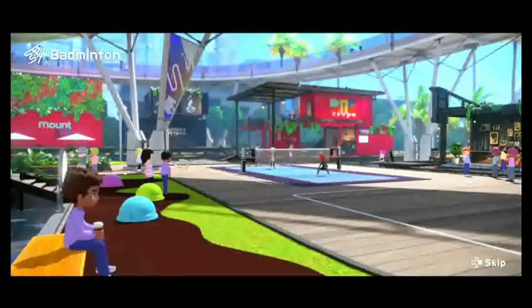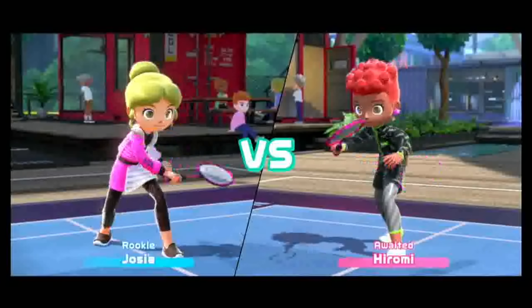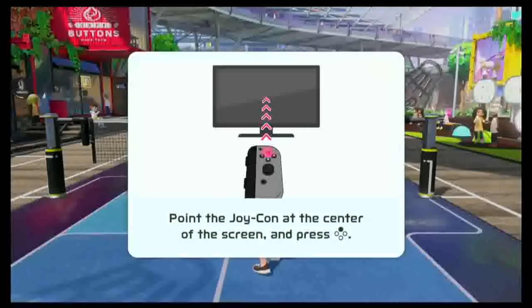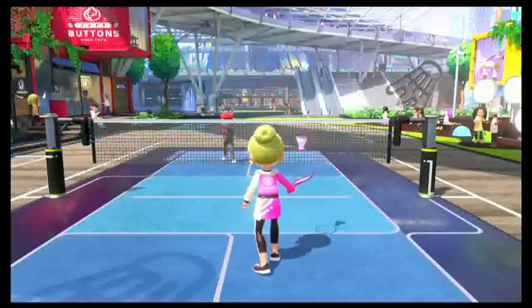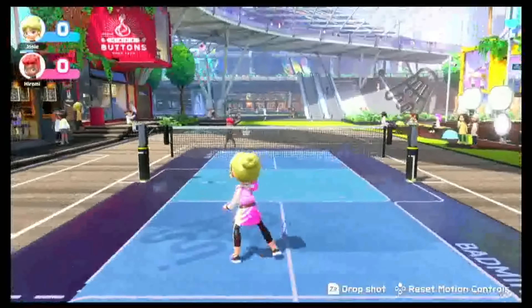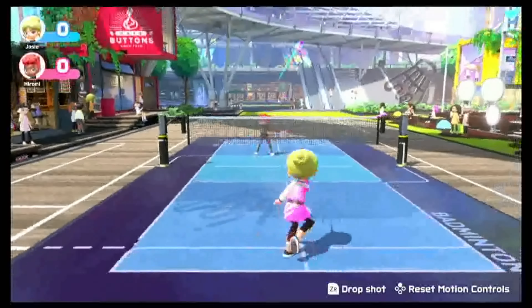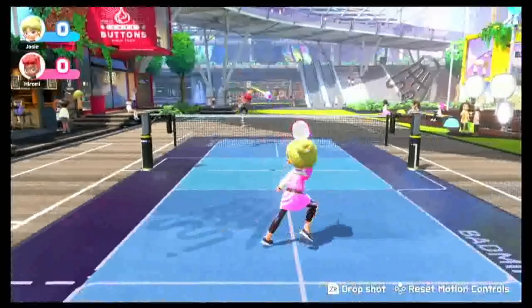The next game I want to talk about is badminton. Badminton is perhaps the most strategic game of the bunch. It has drop shots, overhead swings, side swings, and it's very strategic in how you place your shots. You have to be really smart about how you return the birdie. I still don't fully have this game down, but it's the most fun I've had playing a video game with my roommates. We're learning as we go, and it's really great how this game teaches you more strategic stuff about each sport as you develop further into it.